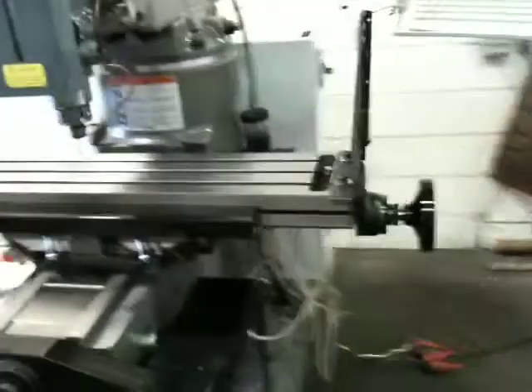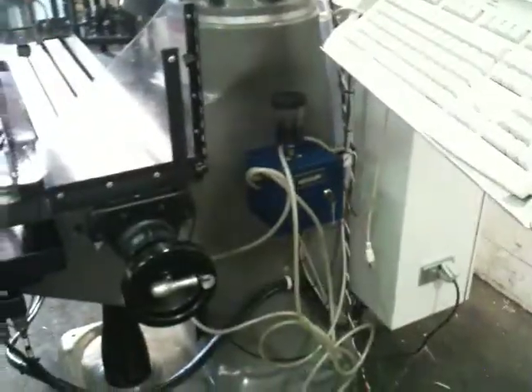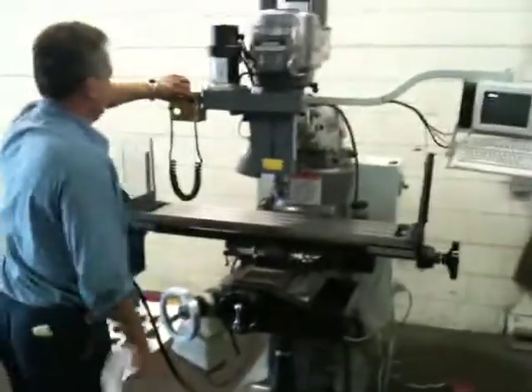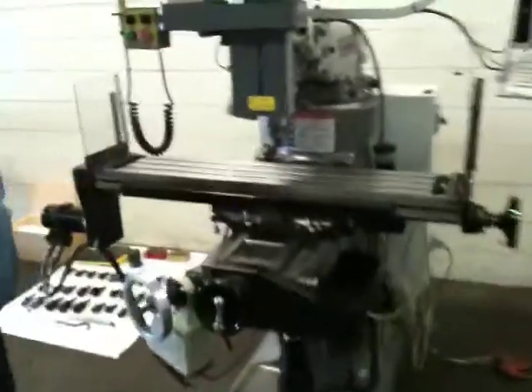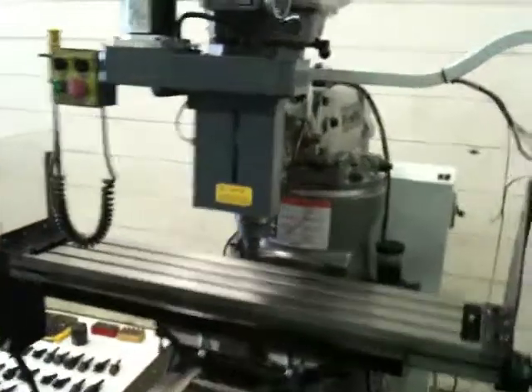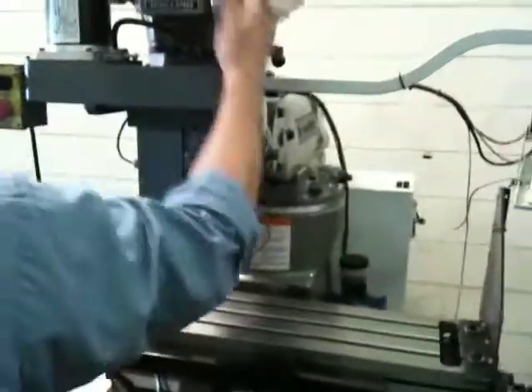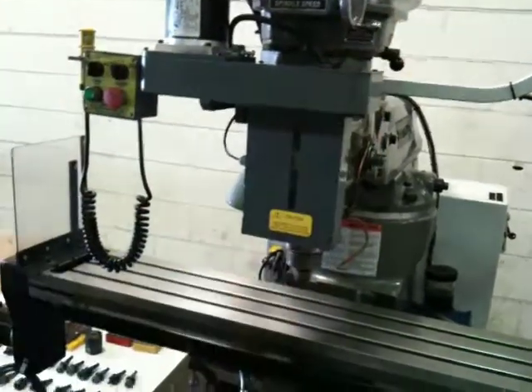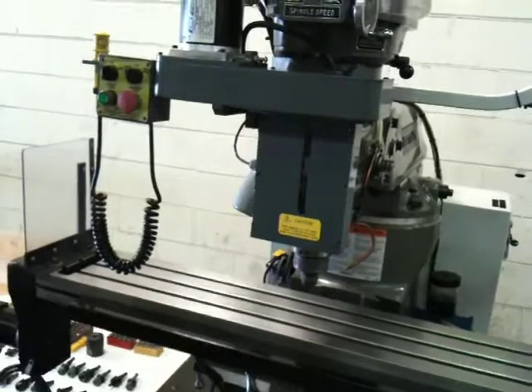We also have an AccuLube Mister on there. Let's run it around a little bit. That's the spindle — obviously, that sounds really quiet. It's up to about 3,500 RPM.